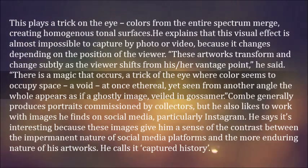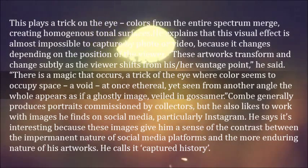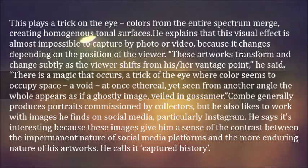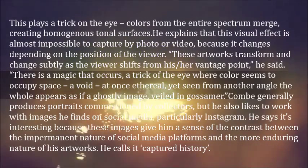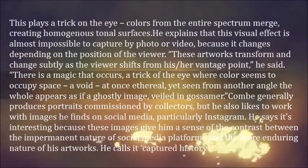Koum generally produces portraits commissioned by collectors, but he also likes to work with images he finds on social media, particularly Instagram. He says it's interesting because these images give him a sense of the contrast between the impermanent nature of social media platforms and the more enduring nature of his artworks. He calls it captured history.